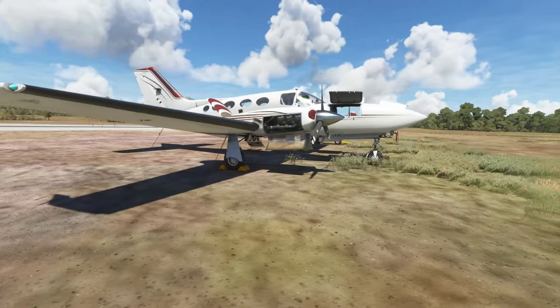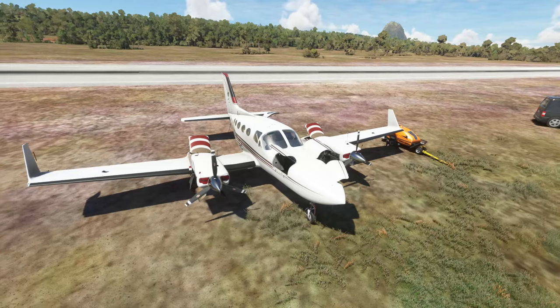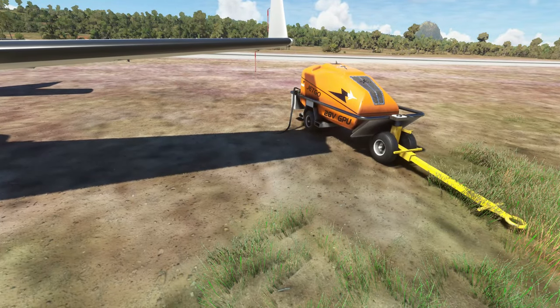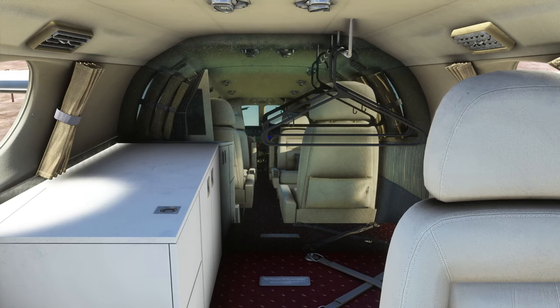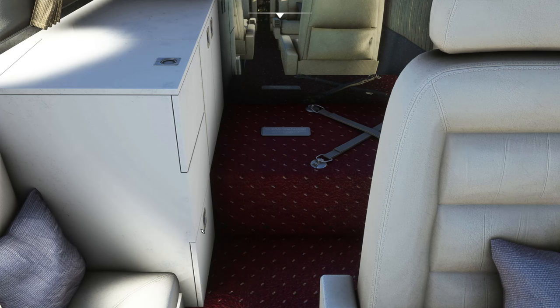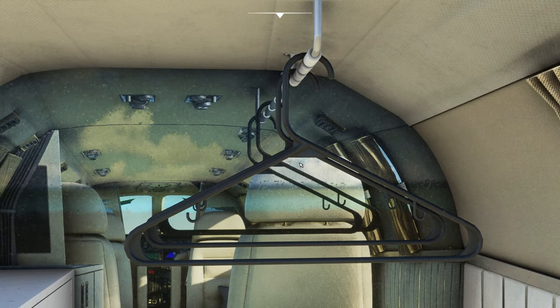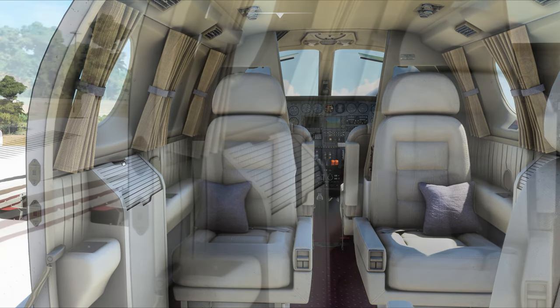It really looks phenomenal. I did try this on the first edition and there were some autopilot issues with the GNS 530, so we'll look at that today. Over to the right we have the GPU unit modeled. Looking at the rear of the aircraft, it seems to mirror what you see from the front. Nothing opens in the back, but the modeling really does look nice — they've even got the hangers modeled, all the curtains, and the carpets look period-correct to the aircraft.